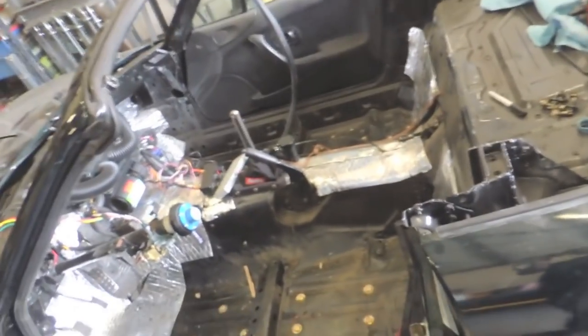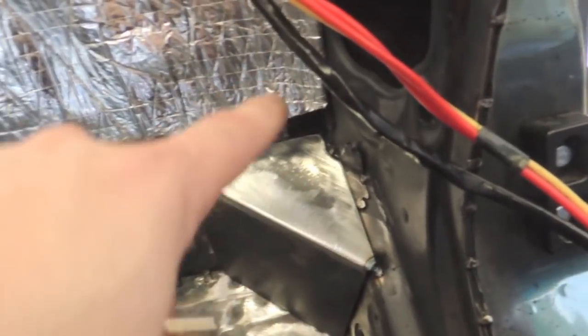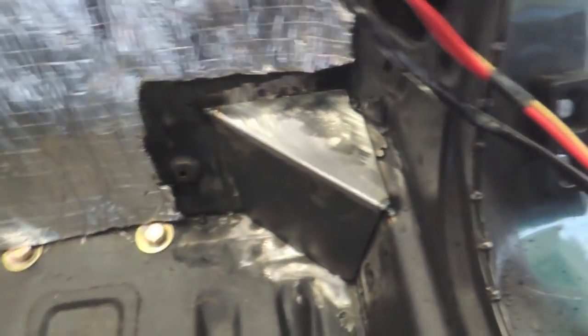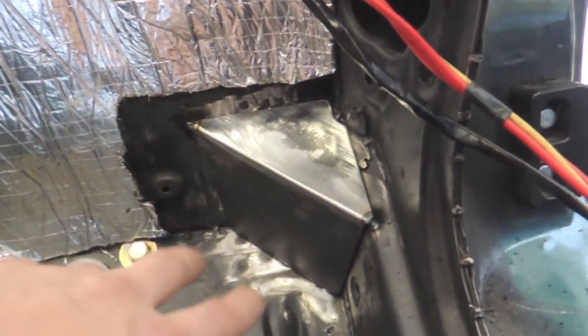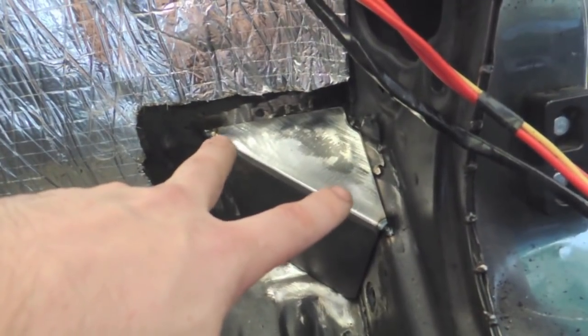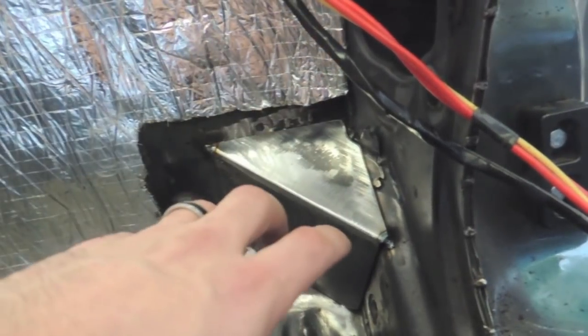Got the seats and carpet out and started whipping up base plates. This is the first one, just tacked in — had a nice little corner to grab the rocker so it should be nice and strong, 3/16 steel plate. I only tack these in so that when the cage is in I can cut the tacks, pull the base plate out, and drop the cage down to weld it — I might have a clearance issue against the windshield frame where that'll really come in handy.